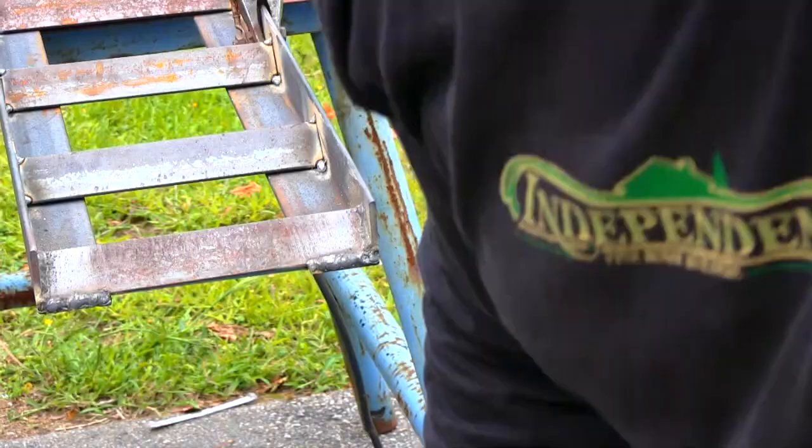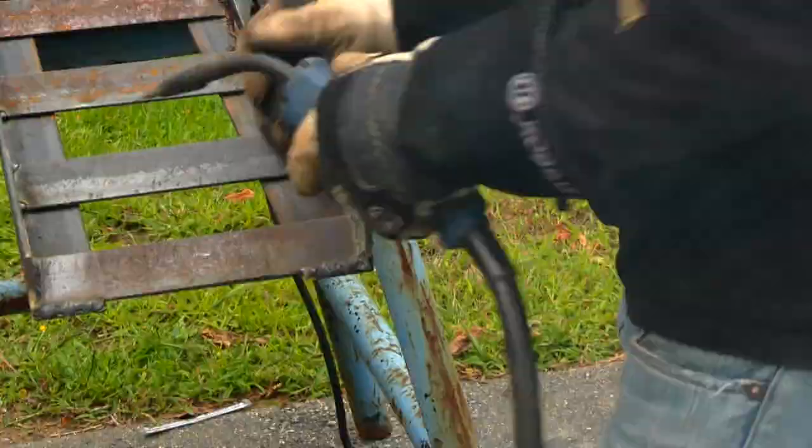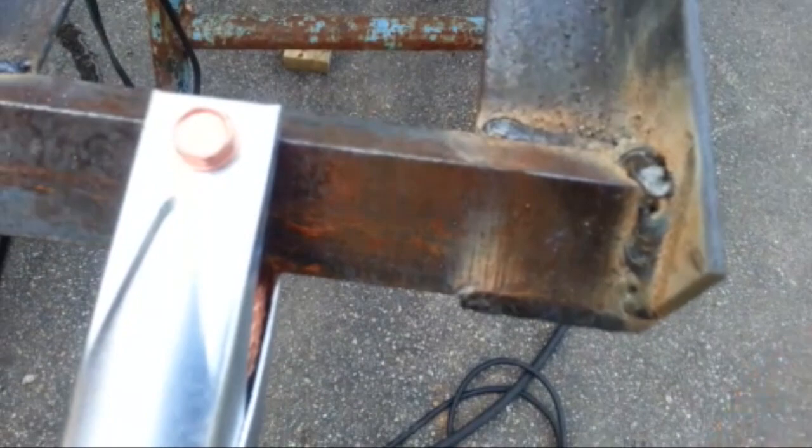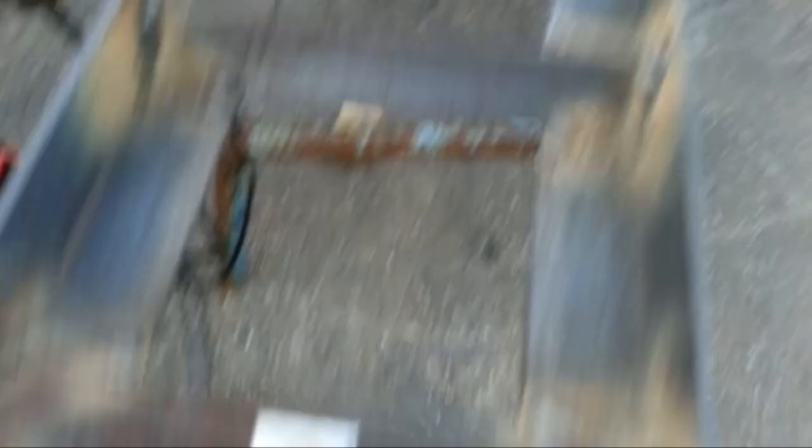Alright, we're back in business — let's get back to the welding. I've got the first ramp all welded up. There's a total of 80 welds: 4 on each side per crossmember — 1, 2, 3, 4, 5, 6, 7, 8 — and there are 10 crossmembers.